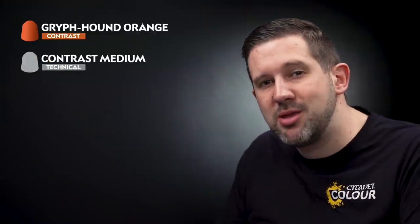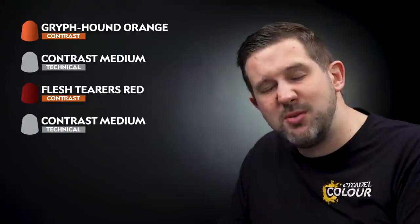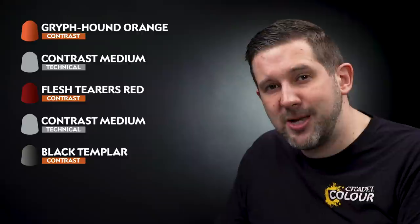Now let's finish off that effect with a few more contrast paints. I'll start off with Griffhound Orange mixed with a touch of contrast medium to thin it down. Then I'll take Flesh Tearers Red and do the same with contrast medium, slightly thinned down. Finally I'll take Black Templar by itself and paint the edges to make it look really volcanic.